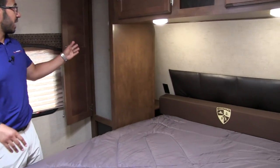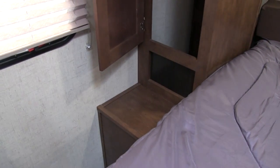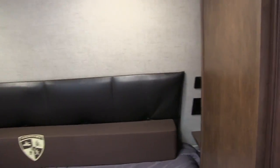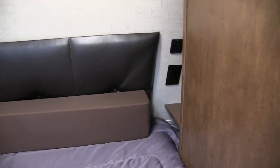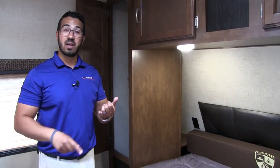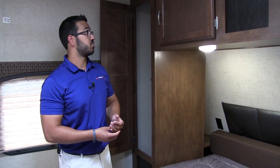On both sides of the bed you have hanging space — excellent wardrobes with the hanging rod going across and a shelf right down below. For outlets, they've done something unique — they put them behind the wardrobe with a shelf there, so it's really easy to get to and you can put a glass of water there without fear of spilling. Electrical outlets on both sides for your cell phones or a CPAP machine, and one side also has dual USB ports.